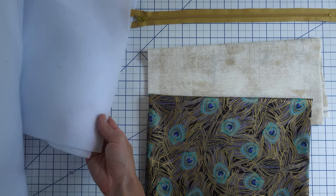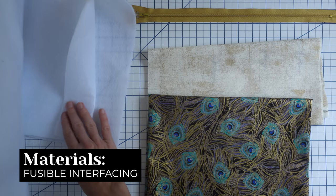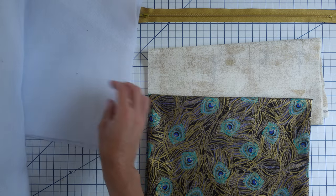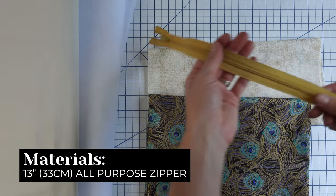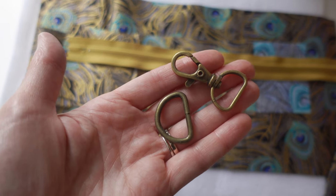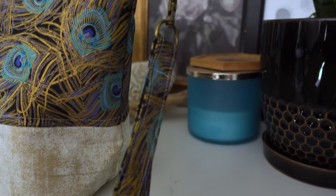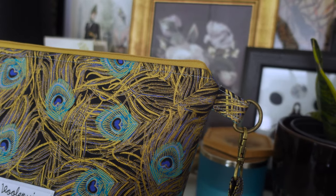To give your bag some structure, you're also going to need some fusible interfacing, preferably one that's iron on. I like Pelon's fusible fleece 987F, and I will leave links down below in the description box where you can easily find these. Next, you're going to need a 13-inch all-purpose zipper. I like these by YKK. Last but not least, a lobster claw and a D-ring to add to your handle. Feel free to omit the handle — you don't need one, but if you want to make your project bag handy, portable, and easy to grab and go, a handle is a great thing to add.